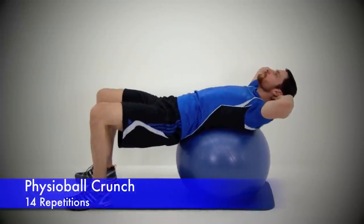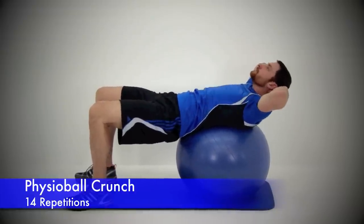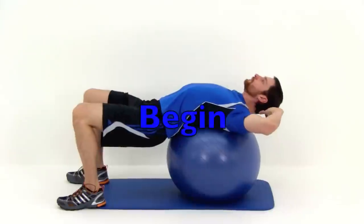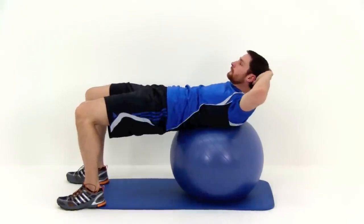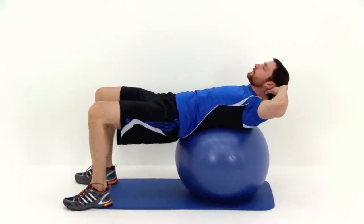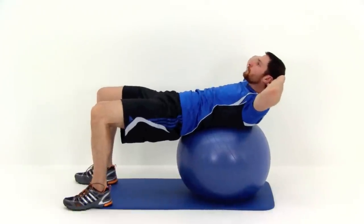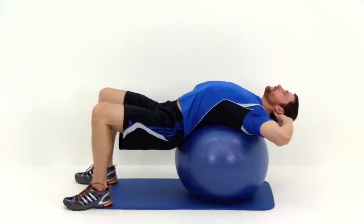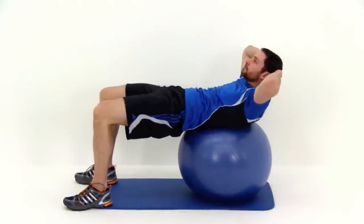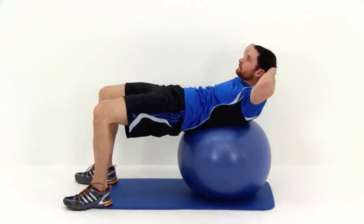Moving on to the next one — the Physioball Crunch. Remember to place that ball on that middle back. Wrap those hips and shoulders down over top of it as best you can, and then fold them up nice and high. Bring those shoulders and hips towards each other, getting a really nice tight squeeze — a really nice tight crunch on those abdominal muscles, upper and lower activating all at the same time. Really focus on trying to tilt those hips back towards you as you crunch up.